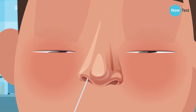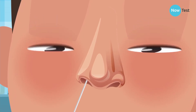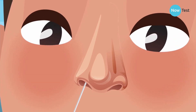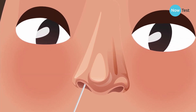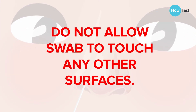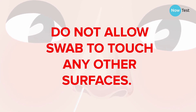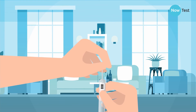Put the same end of the swab gently into one nostril until you feel slight resistance, about 2.5 centimeters in. Rotate the shaft five times, ensuring the swab tip is in contact with the nasal wall. Remove. Ensuring the tip of the swab does not come into contact with any surfaces, immediately place it back in the sample collection tube. Place the fabric tip facing down into the bottom of the collection tube.